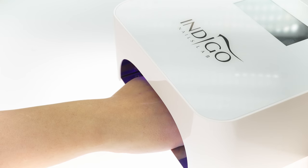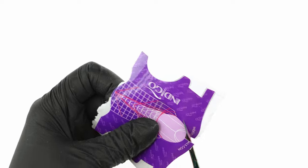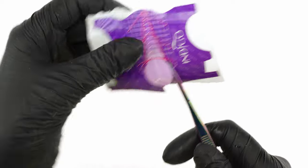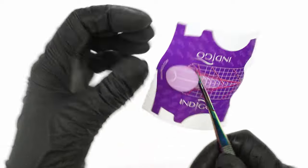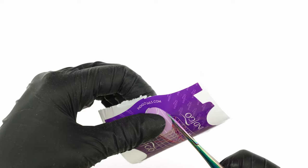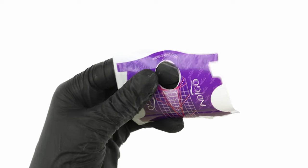We'll remove the cuticles once the gel is shaped and filed. Time to prepare the form. As the glue on the form is quite strong and often sticks to our gloves, we don't unpeel the form just yet, but start by cutting it to size. We cut out the inner circle, then roll the form and fit it onto the nail.